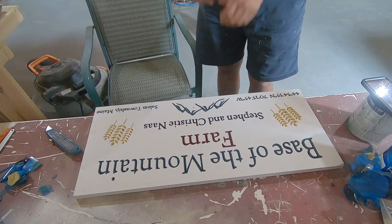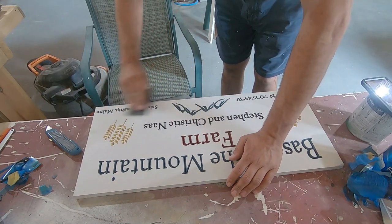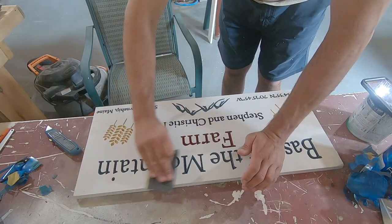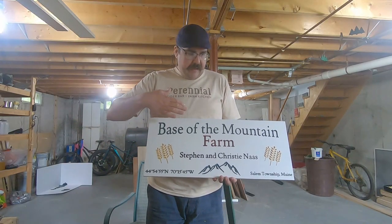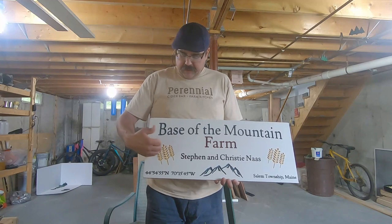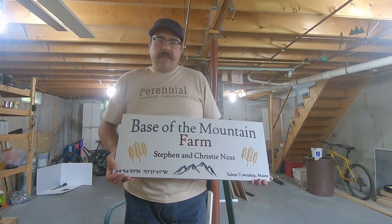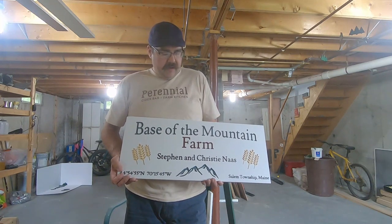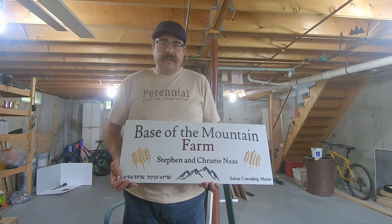That just about wraps it up. I'm going to take a piece of 600 grit sandpaper and just run over it very lightly to knock anything down. Here's the finished product — it still has a handmade sign quality to it. As you can see with the wheat picture there, it's a little difficult with all those nooks and crannies to get everything out, but all in all I think it's a good sign. Steve and Christy, I wish you the best of luck with your new venture with the Base of the Mountain Farm. I hope this sign reminds you of how you'd really rather feel bad in Maine than feel good anywhere else. There you go, my friends — I'll see you soon.